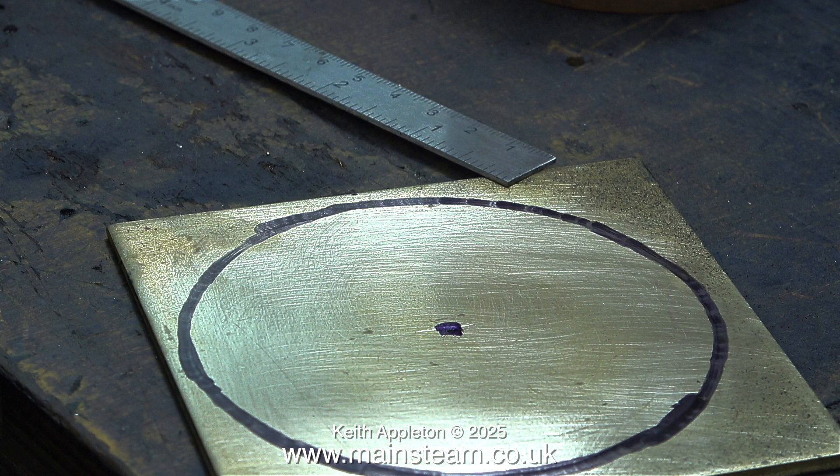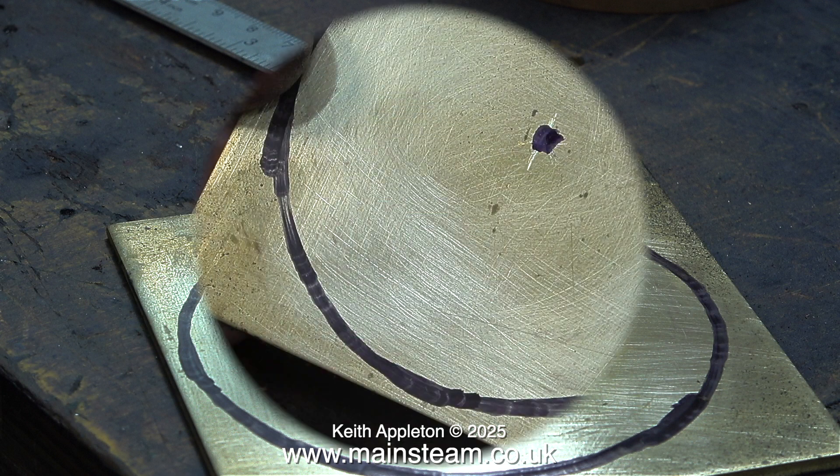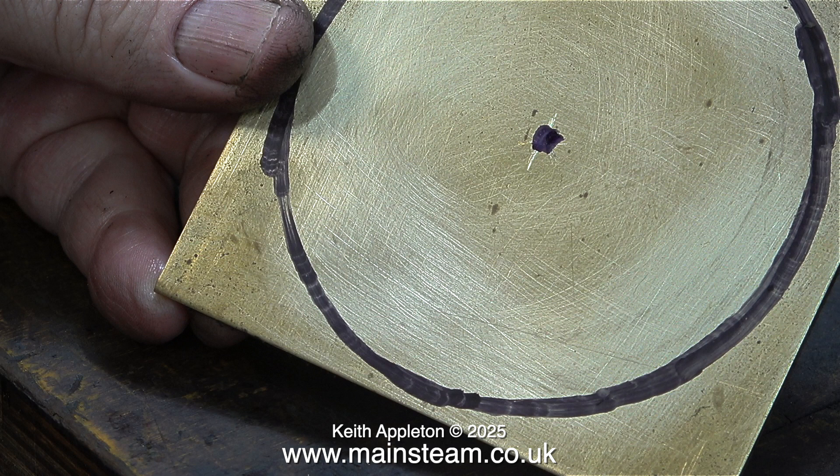I've shown the making of these things in quite a few videos so I'm not going to labor any of the points. First of all I place the copper tube on a piece of brass sheet and draw around it, holding the felt tip pen in such a way so that the line is not exactly the same size as the tube - for this job it needs to be a little bit bigger. By measuring the diameter of the line in various places I'll scribe some lines, and using a felt tip pen I make a spot in the center.